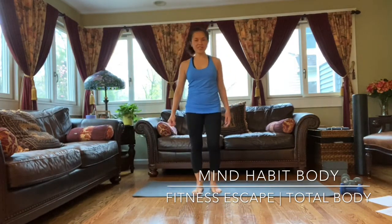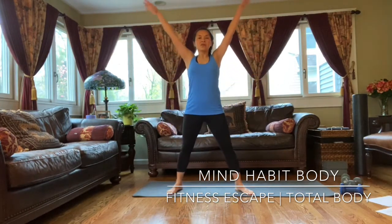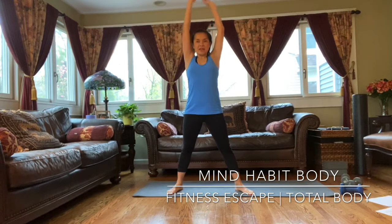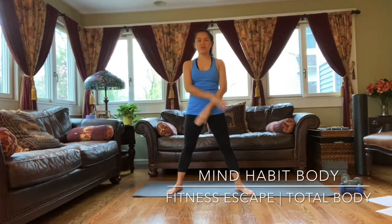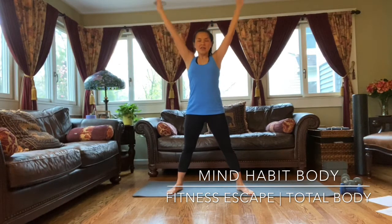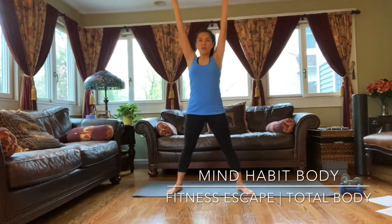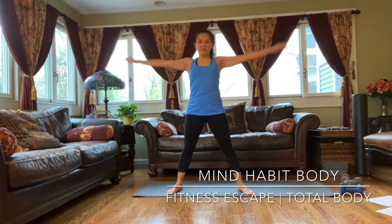Let's just do a quick stretch. Inhale up, exhale down. Inhale up, exhale down. Inhale up, exhale down.